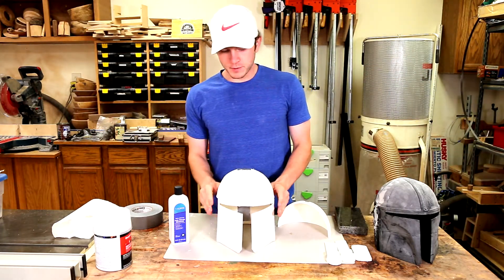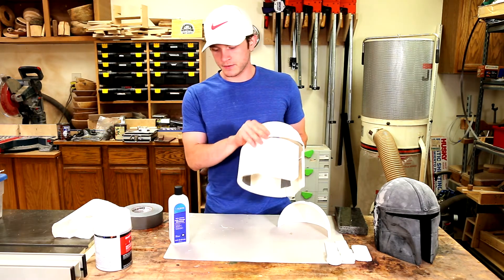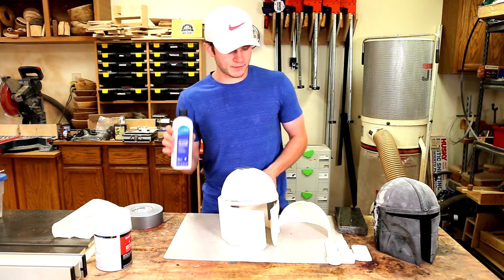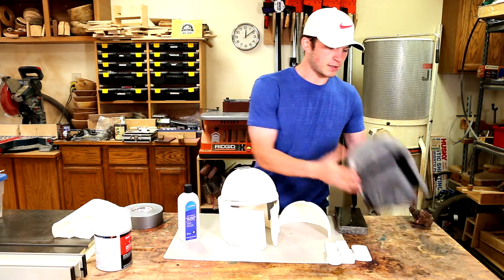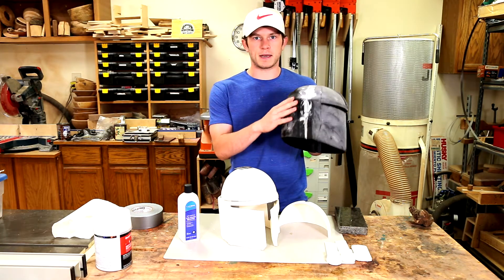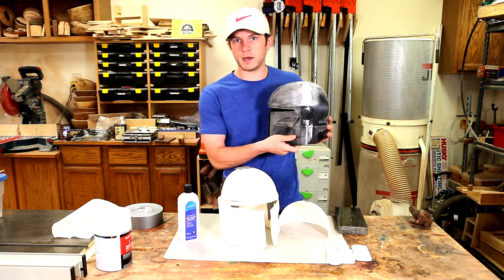Hi, I'm Mark and today I'll be making a 3D printed Mandalorian helmet out of ABS, and I'll be constructing it using nail polish remover acetone. My first project I 3D printed in January was a Mandalorian helmet that I made out of PLA, which turned out pretty crappy, and hopefully this one turns out way better.